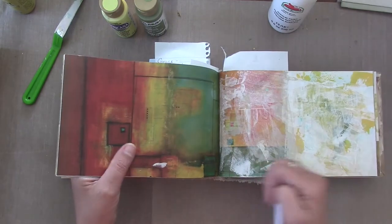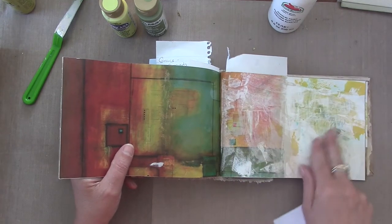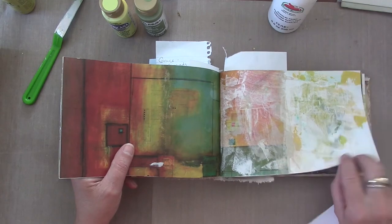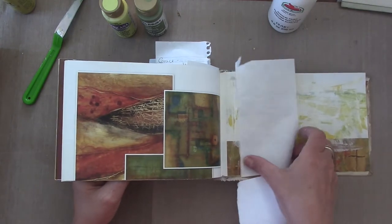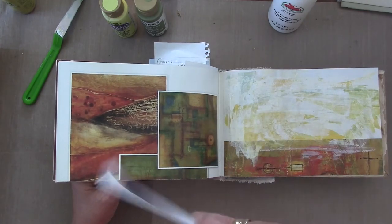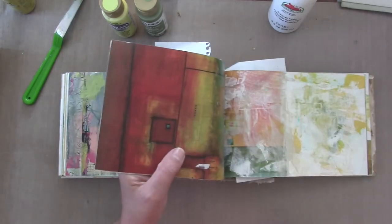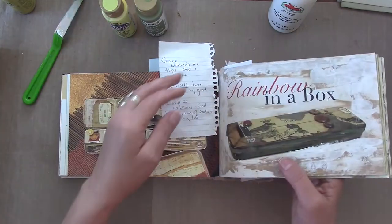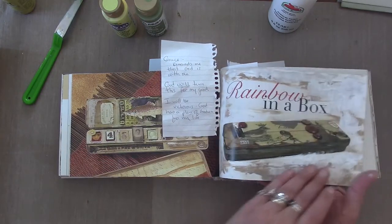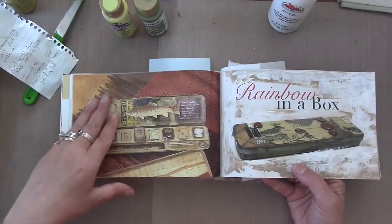I wanted to show you how I'm painting my pages. My girlfriend asked me, 'I really like the way your pages are coming out. What are you doing? Are you using your fingers? Are you using a credit card?' I like the grungy look, as you can see. I put some papers in here to show you a couple spots. See, I left the words 'rainbow in a box' and I'll do something fun with that page.